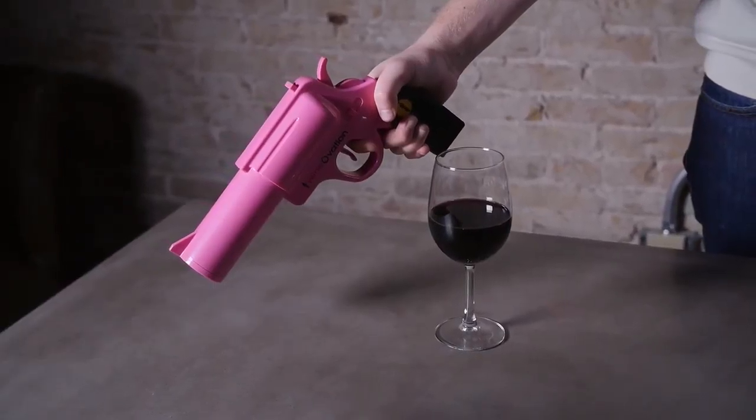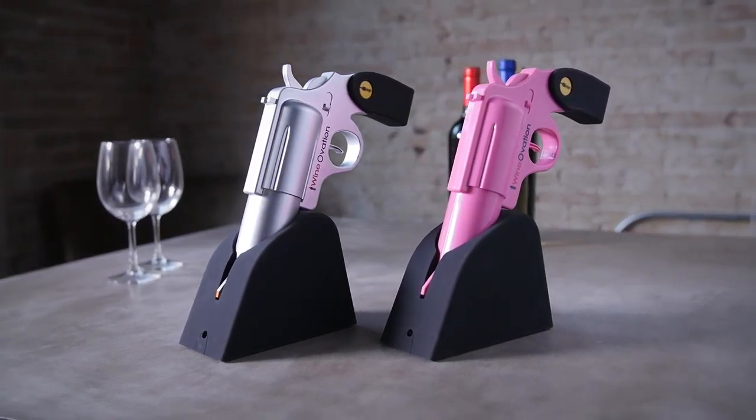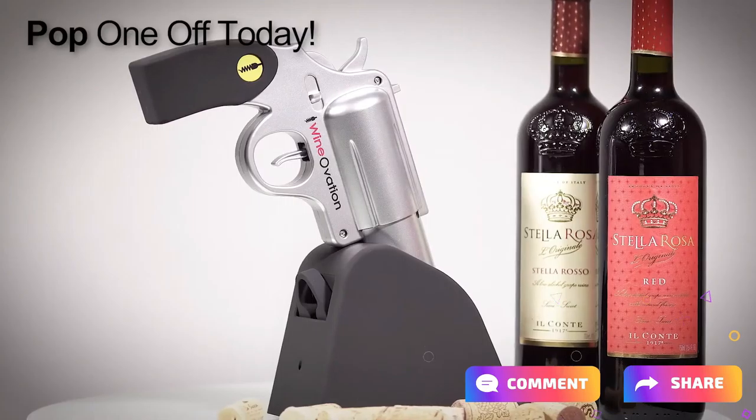The Wine Gun comes in two different styles, simulated steel and firearm pink. Embrace the fun with Wineovations Electric Wine Opener. Go ahead and pop one off today.